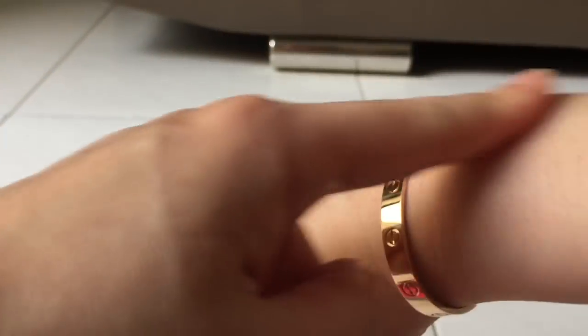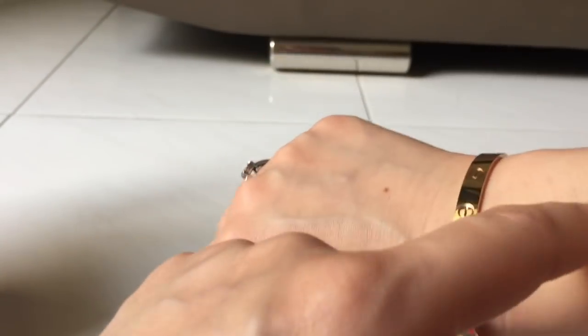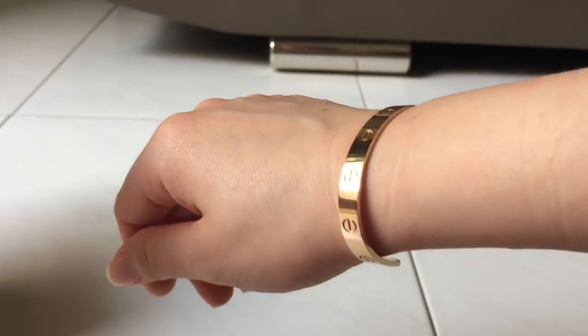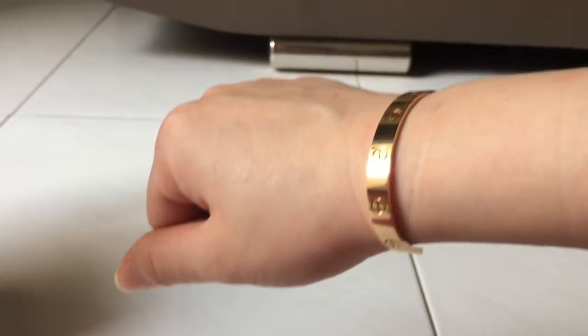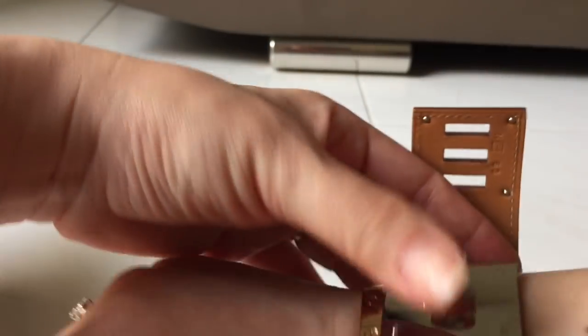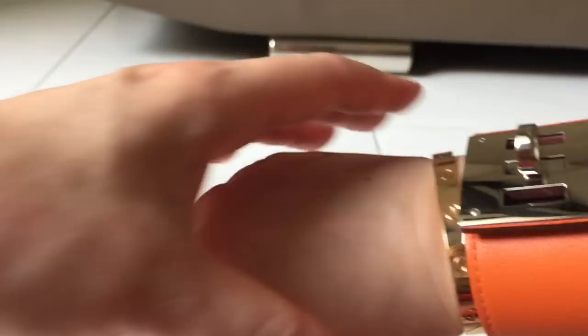I'm still not that good at it, but at least it doesn't leave red marks — well, there are still faint marks, but it's definitely better compared to the first two days I tried to put on the bracelet. How I usually stack the bracelet is with my Hermès bracelet.